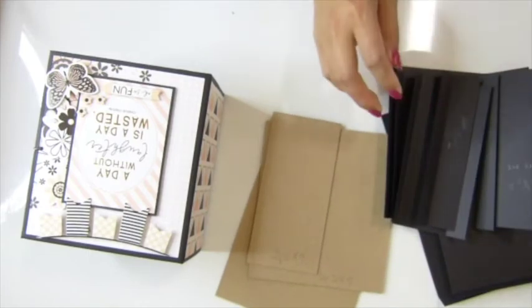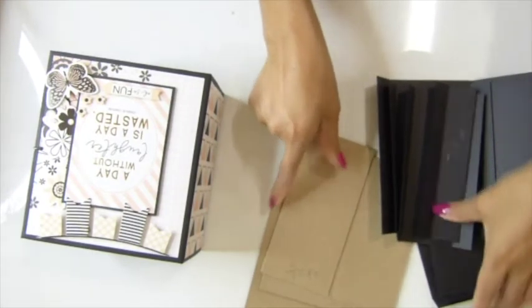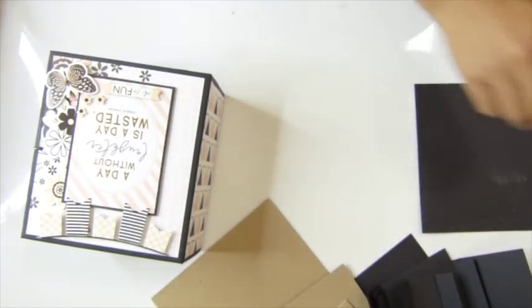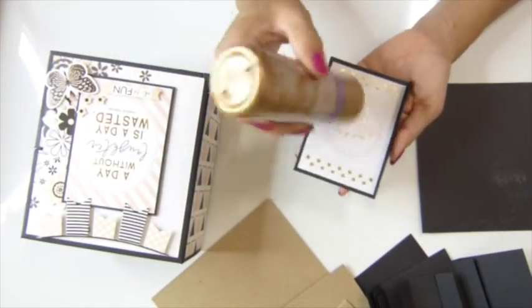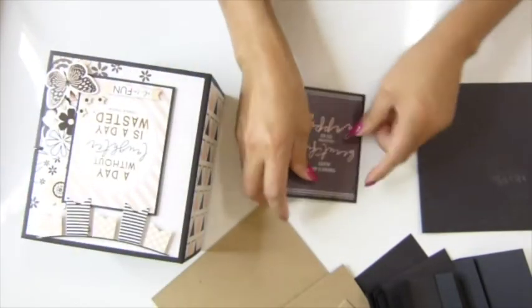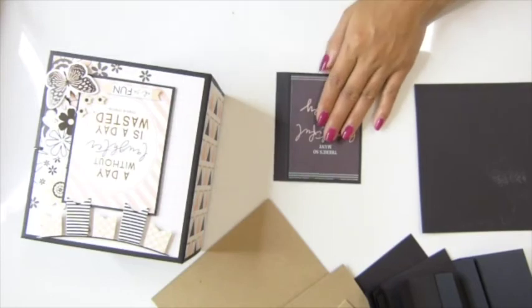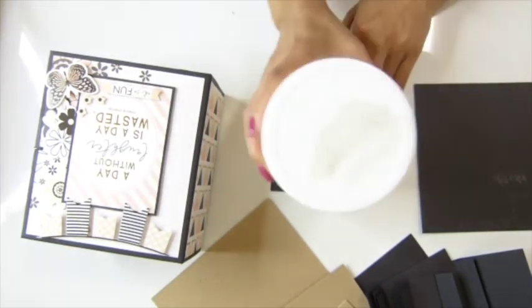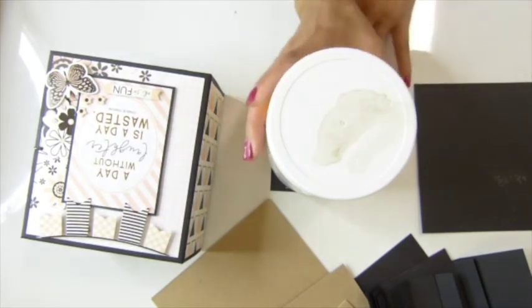What I like to do is use wood glue to glue all my paper pieces down. You want to lay them flat and use something heavy — like a book or nail polish — to press them down and keep them flat.